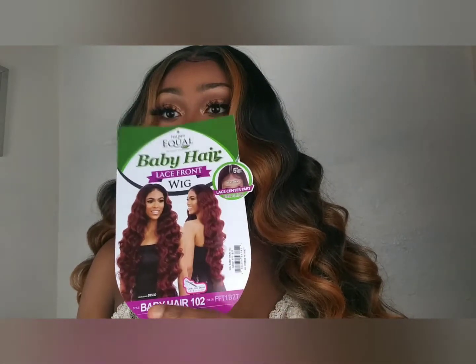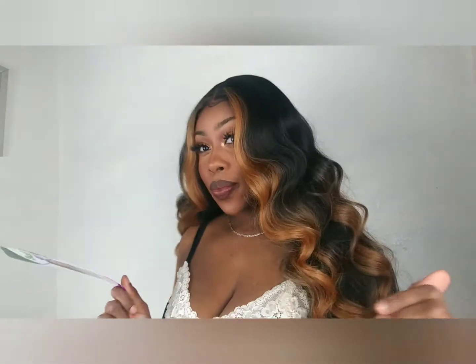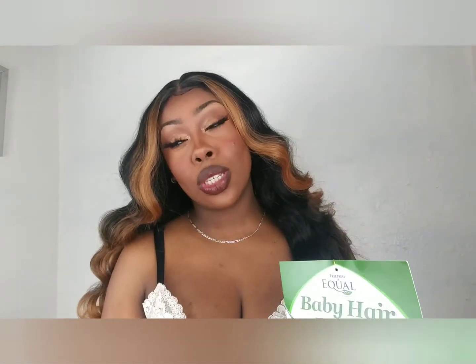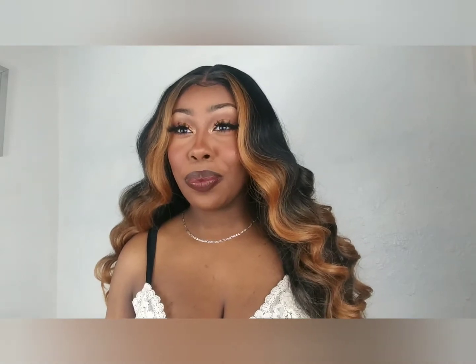This is the Equal baby hair lace front wig, the baby hair 102, in a FFT 1B/24 — she's hot. When you go looking for this wig, just make sure that you tell them that color if this is the color you want, because there's two versions: one like this where you're getting more highlights, and one where it's dark at the top and the bulk of the color is at the bottom.